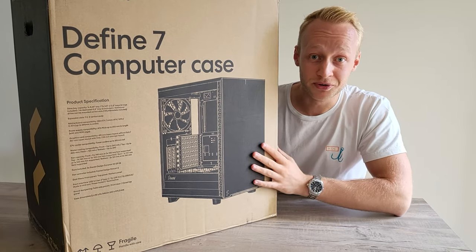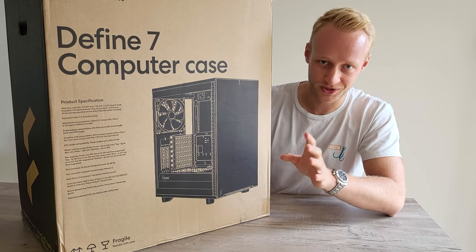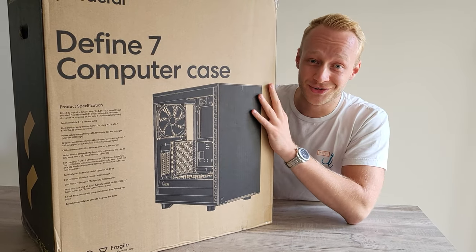That is it for the components. I'm not a pro PC builder so I'm not going to do a timelapse of how I build it — please watch someone else do a proper job. But I will get back to you once it's ready and in the studio.